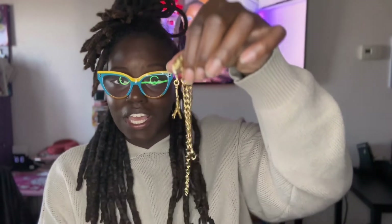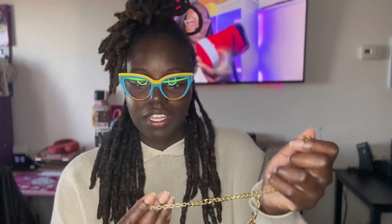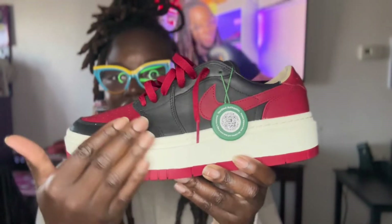The sneaker came with this pendant — you can put it on your ankle or wear it on your wrist. I have big ankles, so literally the last loop barely works for me, but it still looks cute with the shoe overall.